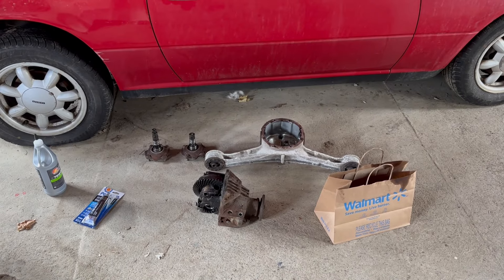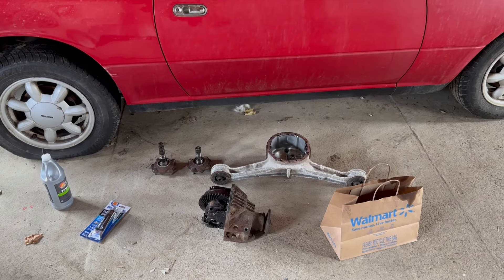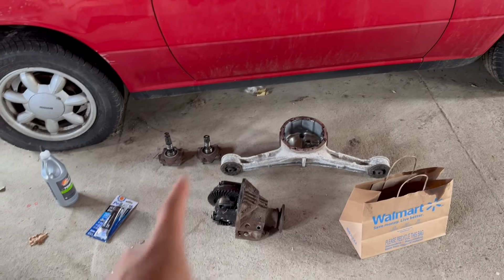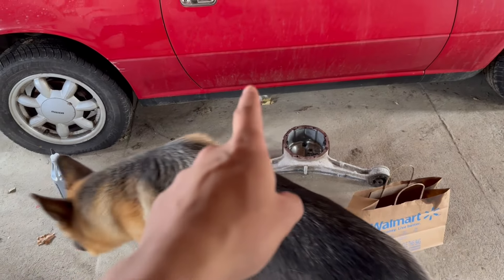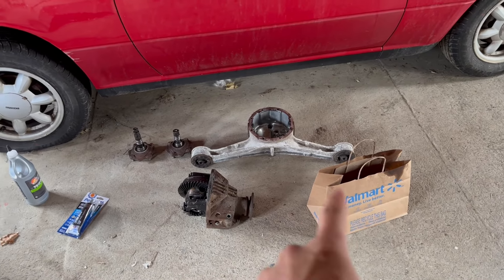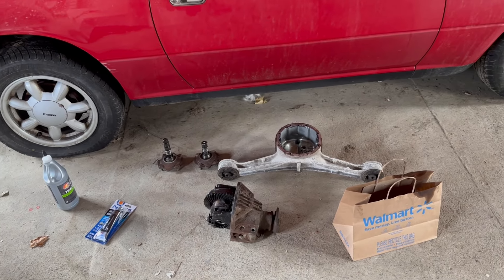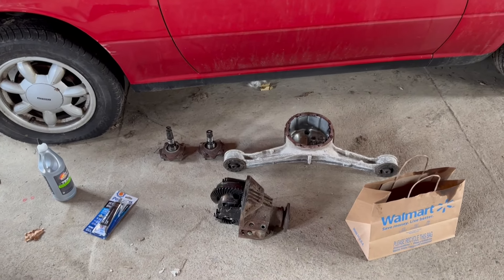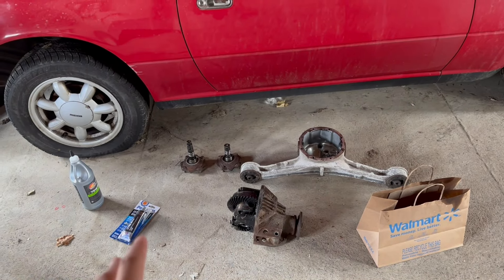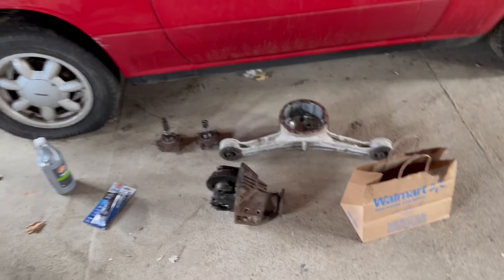Welcome to the channel. In this video I'm going to slap this whole situation back together. As you can see we have the stubs, we have a max, the casing welded, all the bolts are in that bag, I got the gear oil, I got the gasket maker. At the bare minimum we'll RTV this all, get it dry, wait a couple hours, fill it, and get the diff put back together and not leaking.